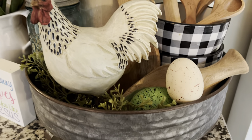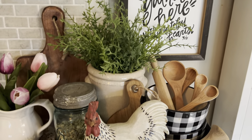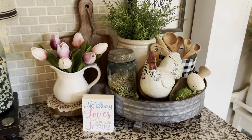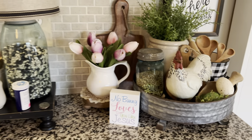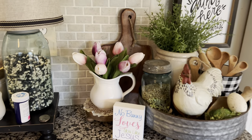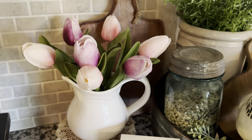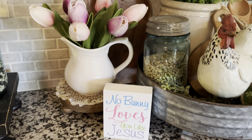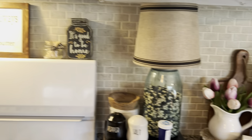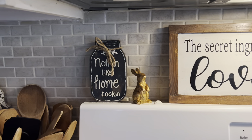In here I just added a couple of eggs and didn't change anything else. Some little Target dollar spot tulips. On the back of my stove I just added one little bunny.